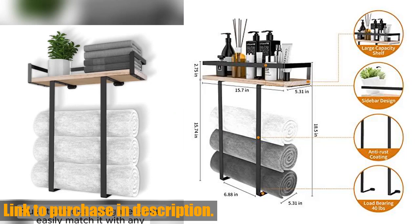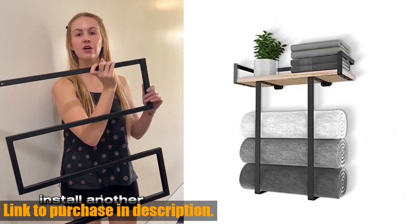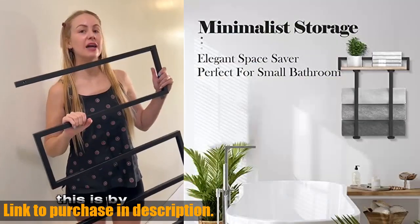It's made of high-quality materials with a sturdy metal frame and a natural wood shelf for storing various items like aromatherapy, greenery, and small towels. This towel rack is not only functional but also decorative, adding a touch of elegance to your bathroom decor.